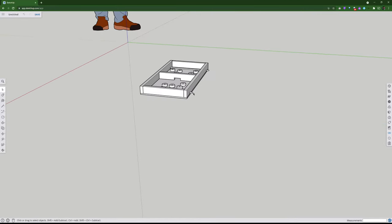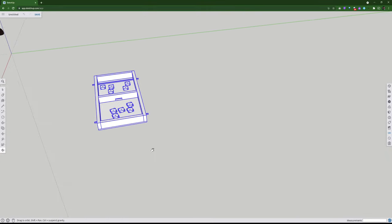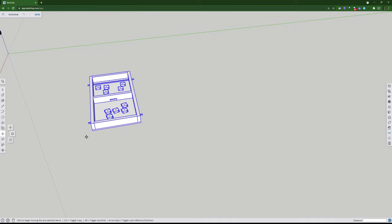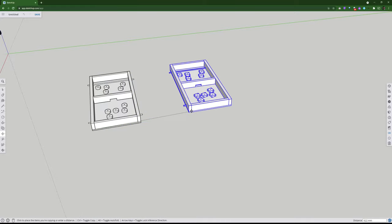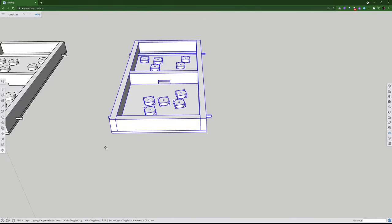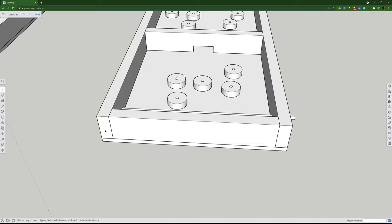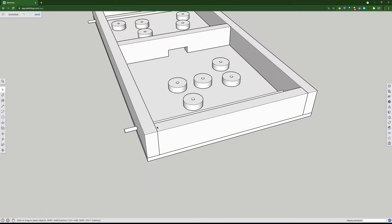Now let's do a couple of modifications and think about the design. If I wanted to get into more joinery, a butt joint is not particularly good — you can see the end grain, and the glue gets sucked into the end grain so it's not a great joint. Let's make that a rebate instead.